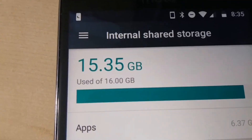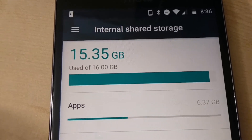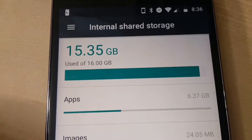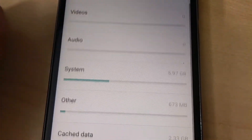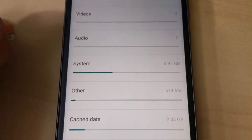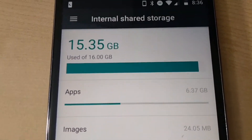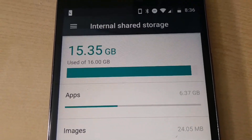Have you ever run into this problem? Almost all our space is used up. Apps use 6.37 gigs, images almost nothing, and the system uses another roughly 6 gigs, and you are out of space. You just can't install more apps. 15.35 out of 16 gigs are fully used up.